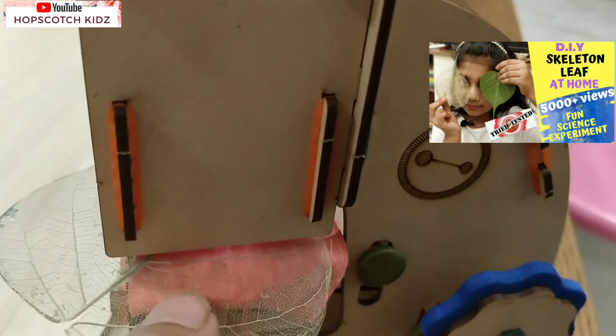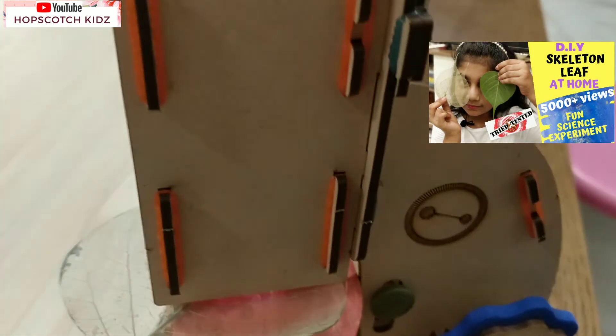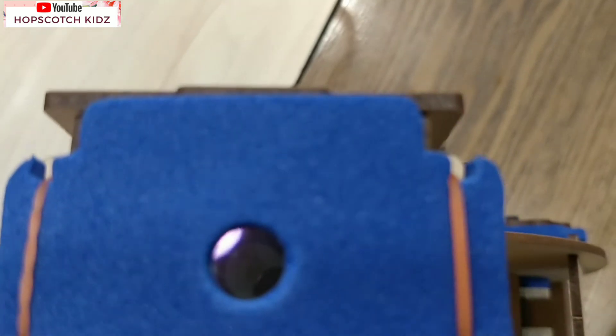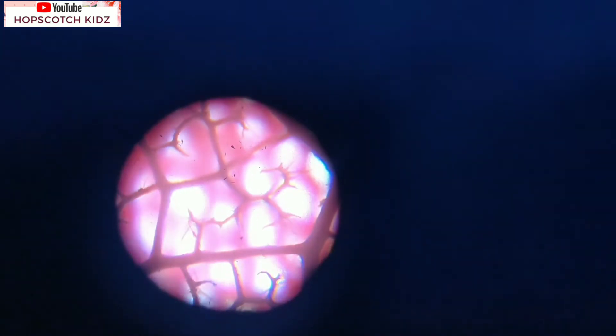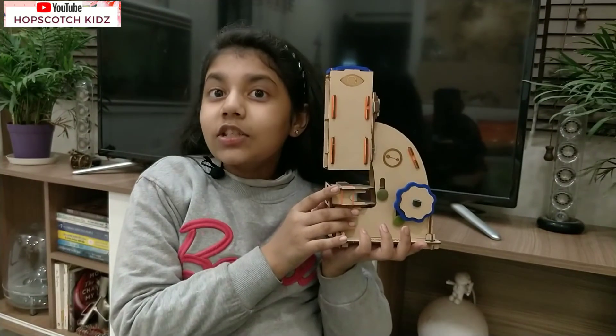Now let's test my skeleton leaf. I made the skeleton leaf at home - to see how I made it, click on the i-bar above. I kept my leaf on the pink cloth provided with this kit. Now let's see the structure of the skeleton leaf. Oh my God, I can't believe how beautiful it looks! Be sure to lower the stage and close the light switch after use.